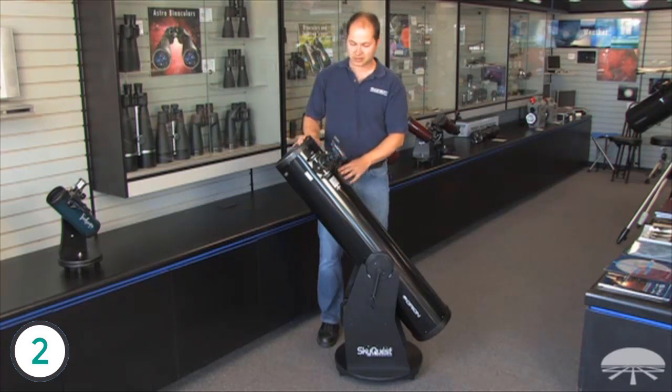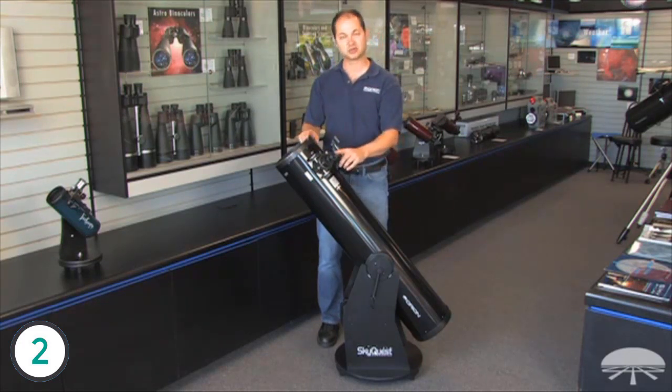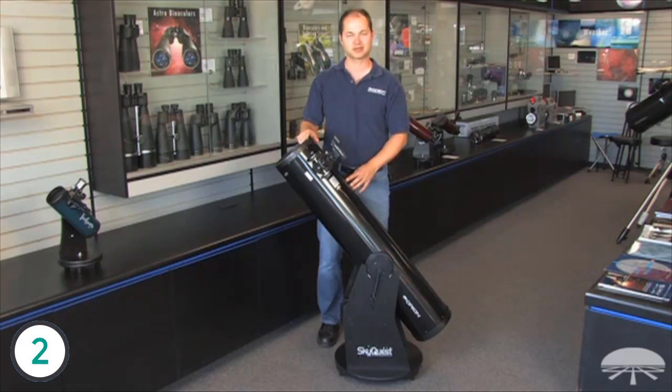It comes with a couple of accessories: a 2-inch Crayford focuser, one eyepiece — a 25-millimeter Plössl — and a zero-power finder scope to help aim the telescope. The focuser is my favorite part; it's 2 inches, so you can add 2-inch eyepieces to get a very wide field of view, great for those really big deep-sky objects. So the Orion SkyQuest XT-8 Classic — thank you very much. Clear skies.